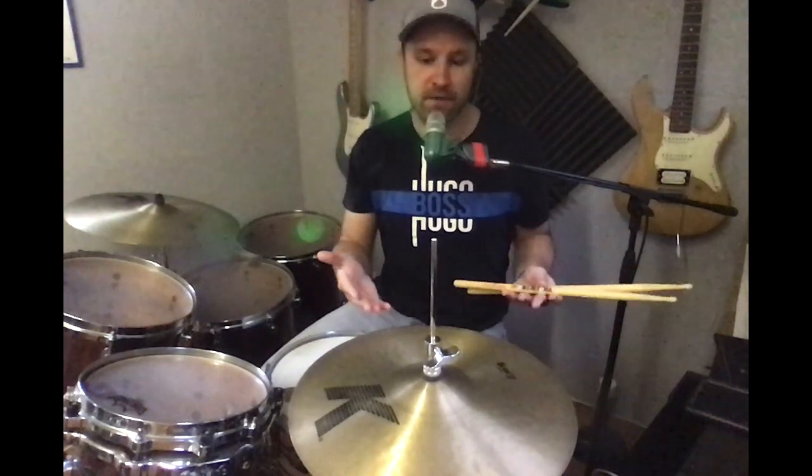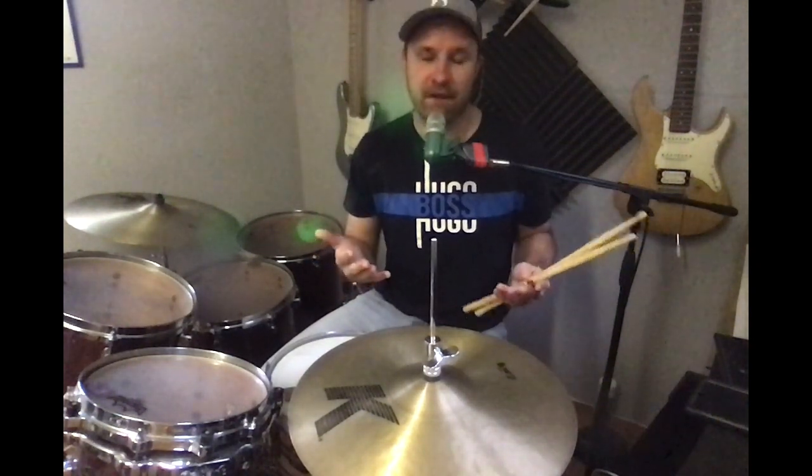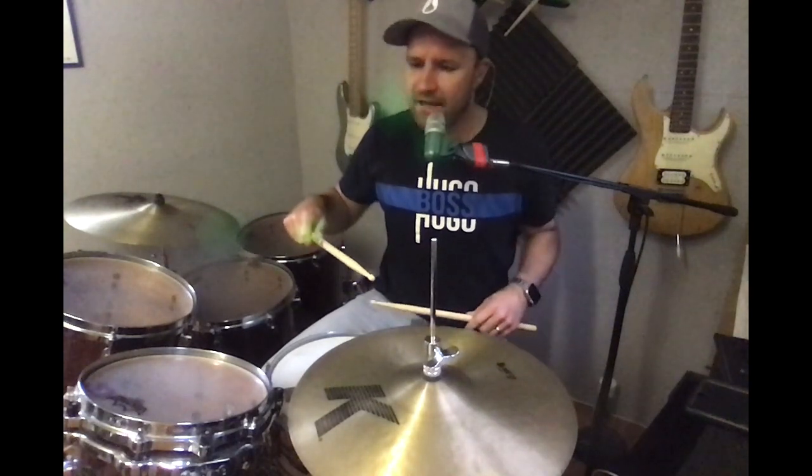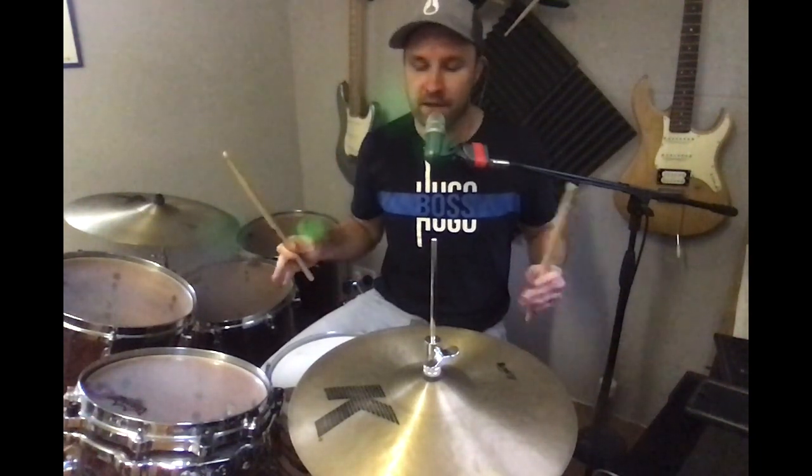Before we even begin to go through the method of playing it on the hi-hat, the thing we really have to get down first is having good finger technique whilst holding the drumsticks. For those unfamiliar: if you hold the stick in match grip — I believe it's German grip — you're using those three remaining fingers to push that stick into the palm of your hand. I was taught a really cool technique by a local drummer here in Cornwall called Pip Harbin.